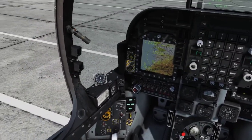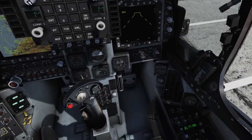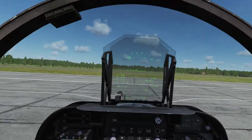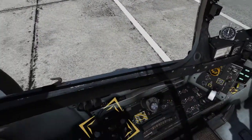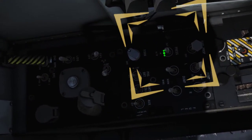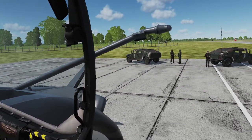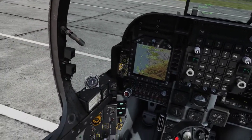Four Finger Checks test the Air Refueling Probe for function. Pass the Four Finger Signal to the Plane Captain and extend the Air Refueling Probe by moving the AR switch to the OUT position. Look for the green ready light on the left canopy arch, and retract the probe by moving the AR switch to the IN position. Verify that the green ready light extinguishes.